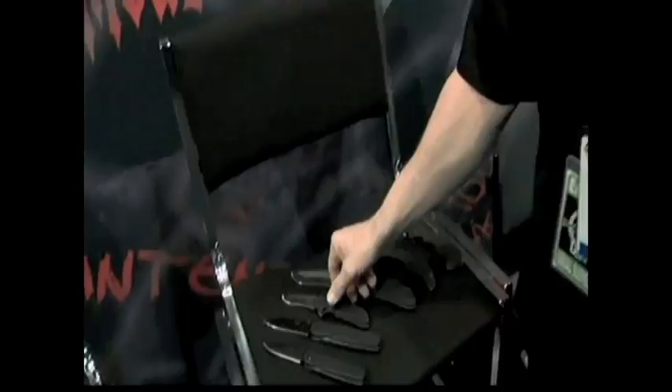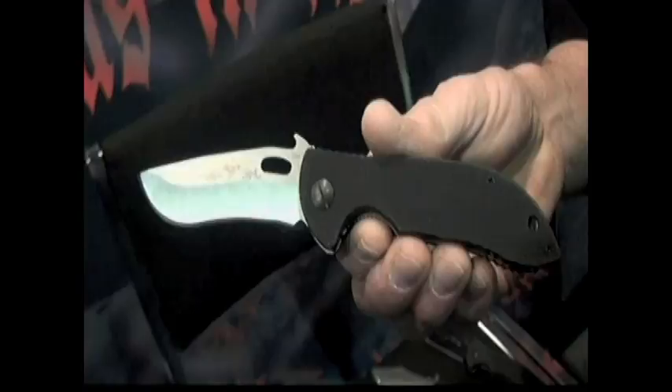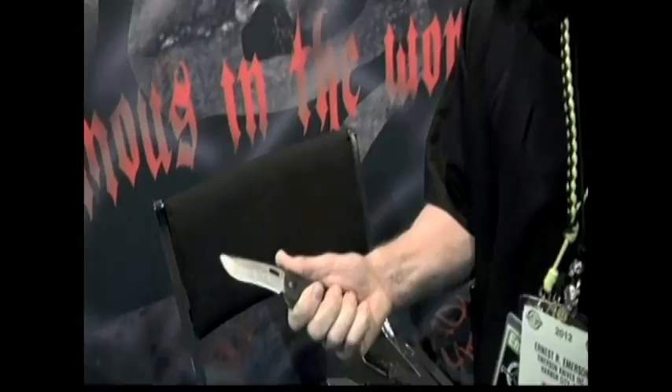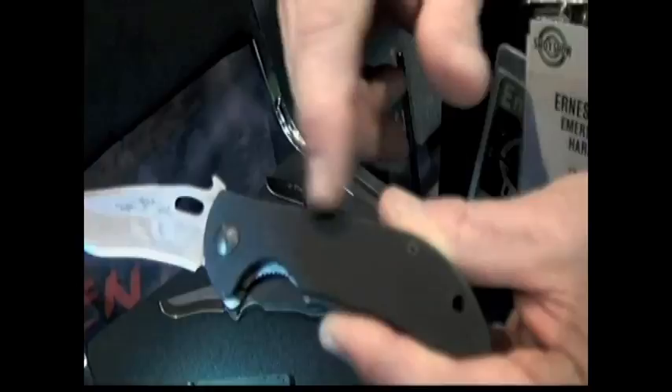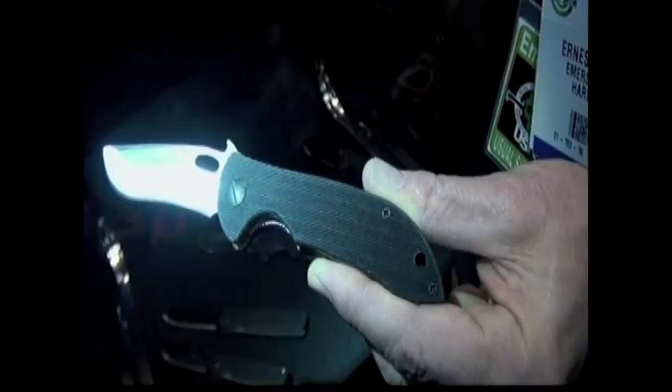Conversely, we also make the Micro Commander. Some knife designs, if you make them too small, the curves and points and edges are all in the wrong place. But the Commander handle is good small and good large — there aren't many designs that can go to those extremes and still be a functional, comfortable knife.